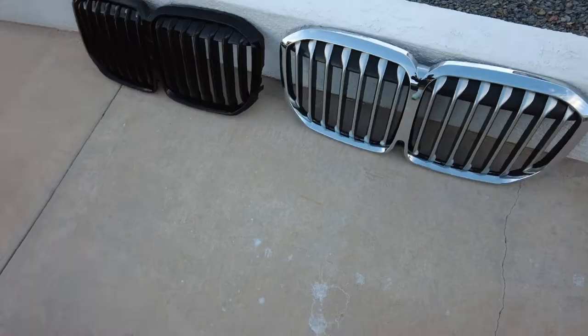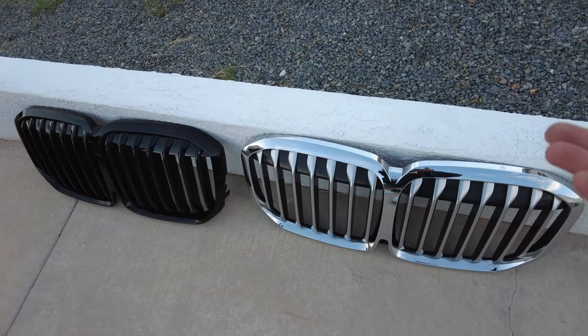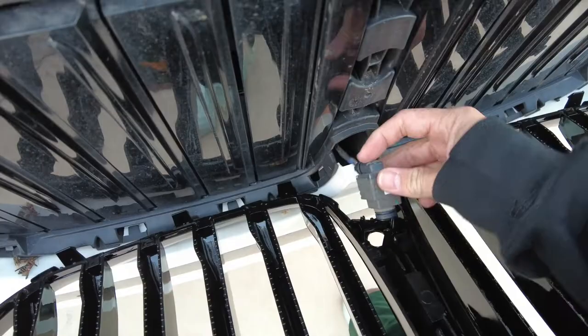And that is what the car looks like without the grill — actually it looks kind of cool. You can see the difference between the two grills. I personally really like the blacked out look, but I'm definitely going to keep this because it does look fairly classy.